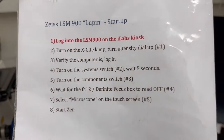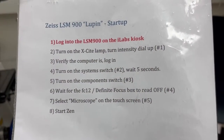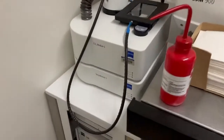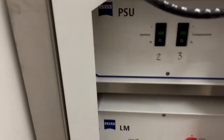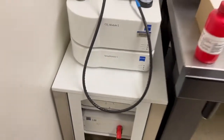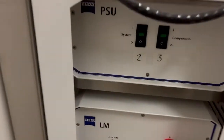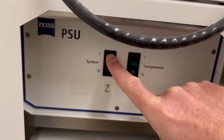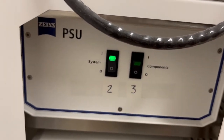The next step is to turn on the system switch, which is switch number two, and wait for five seconds. This is also different from before — instead of those two power strips, we have this box, and in this box we have two switches. We're gonna turn on the system switch, number two, and wait five seconds.